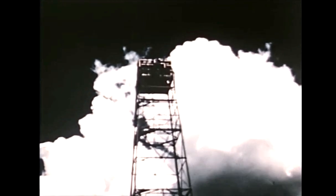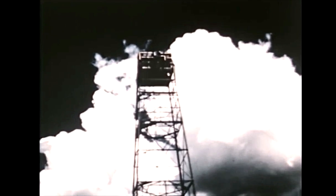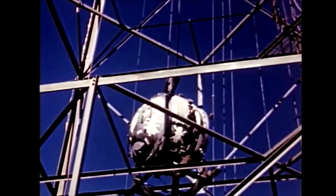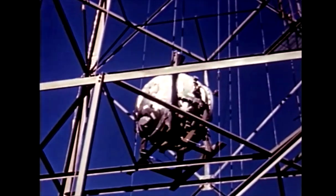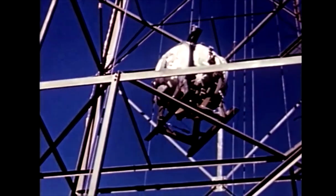The steel tower was built to support this heavy bomb because the bomb is composed of a plutonium core, which doesn't weigh much, with a heavy uranium sphere around it. Then there's 5,000 pounds of explosives around that, and then a small steel casing around that. This thing's pretty hefty, and they had to raise it up and put it on top of the tower. The reason they did it on top of a tower was because they wanted to maximize the shockwave and blast effect on the ground.